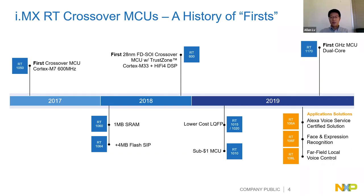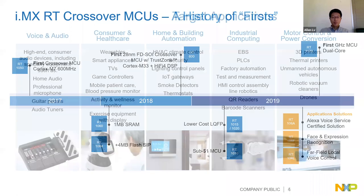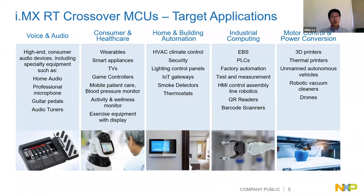We have several RT-based solutions - you can see the orange boxes listing solutions based on RT1060: one for Alexa voice, one for facial recognition, and one for local far-field voice control. That's all thanks to the high performance of the RT family. With the high performance M7 core and many built-in features, this family targets applications including voice, audio, consumer, home and building automation, industrial, motor control, and power conversion.